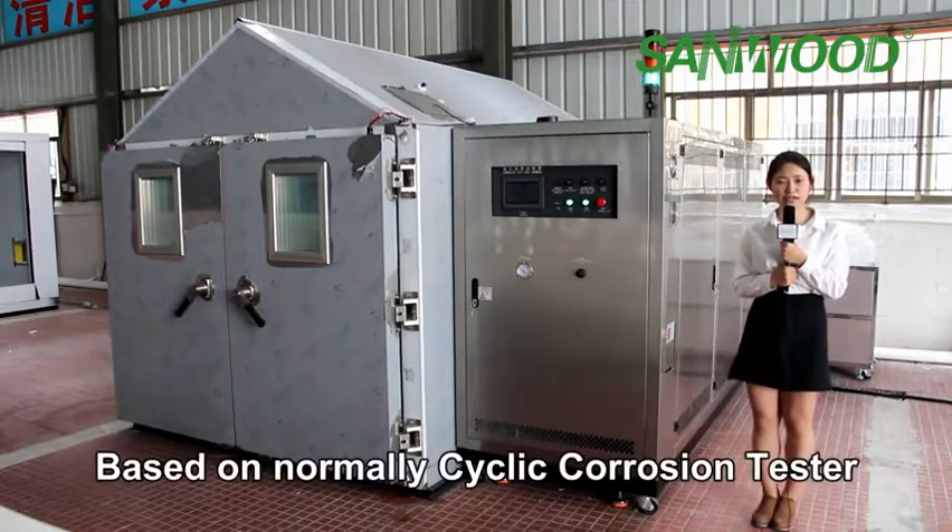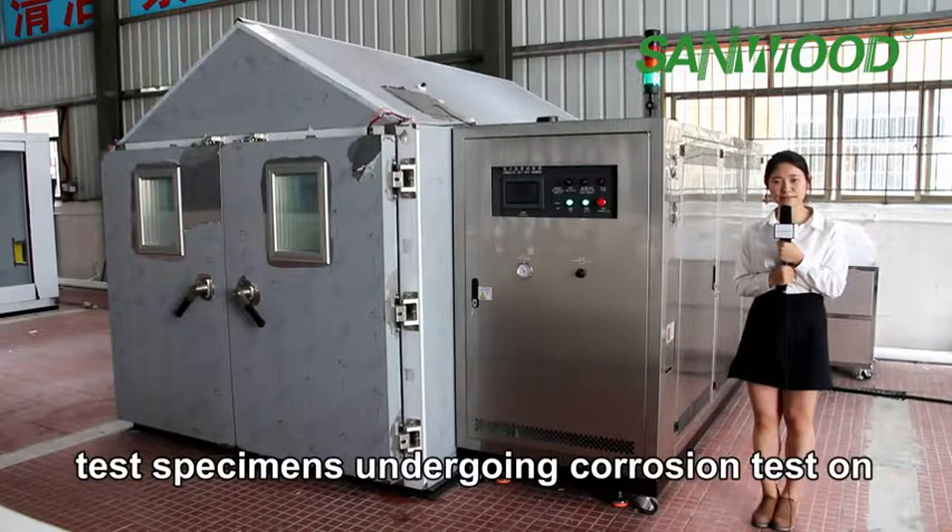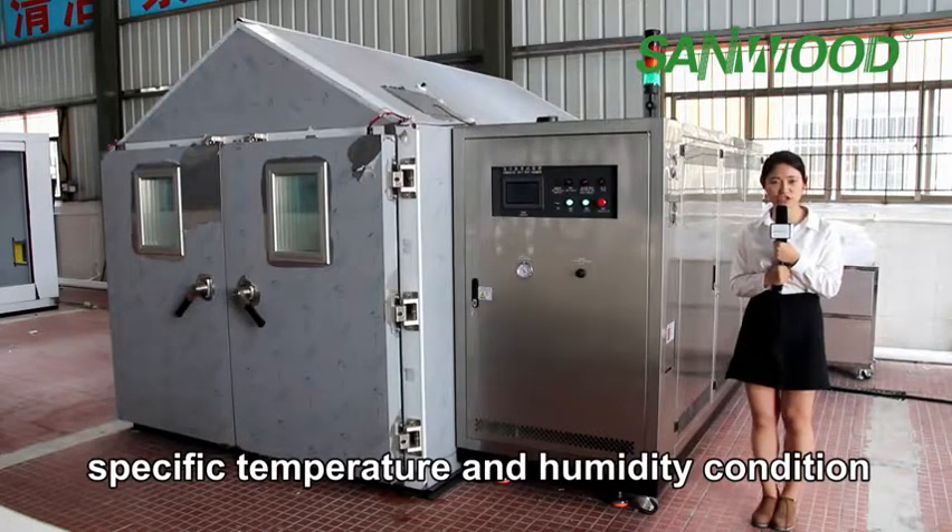Based on normal cyclic corrosion test, this one adds temperature and humidity control. Test specimens undergo salt spray testing under specific temperature and humidity conditions.